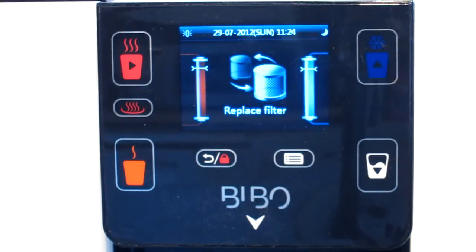The BIBO now shows the 'Replace Filter' message and icon. That is the message you get when it's time to change the actual BIBO water filter cartridge itself.